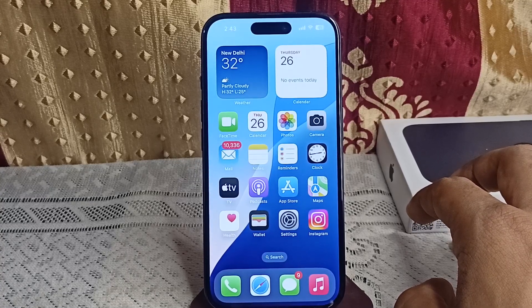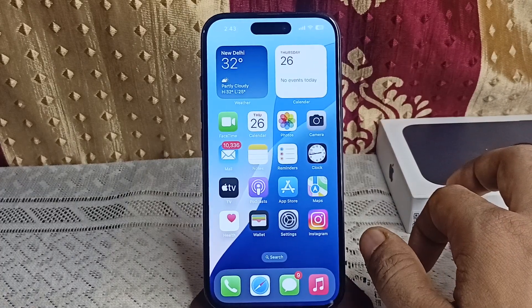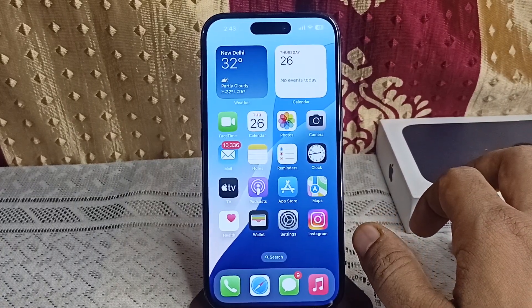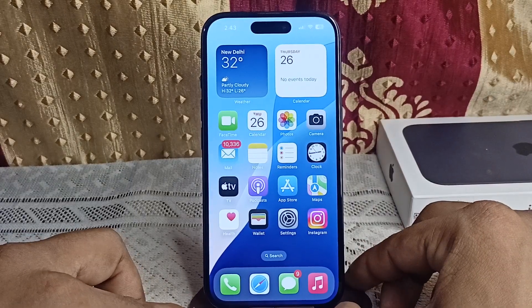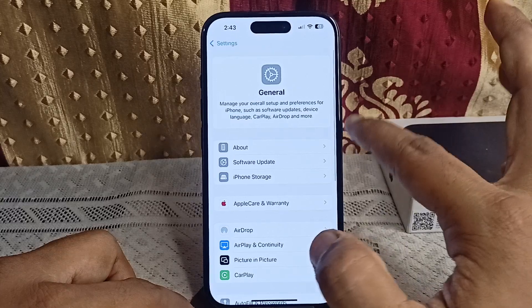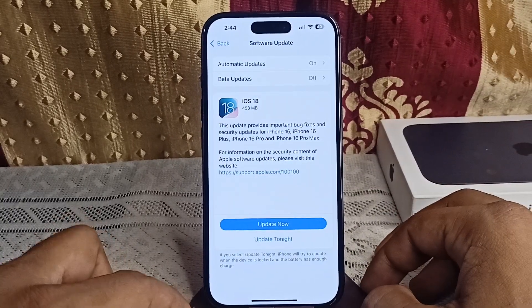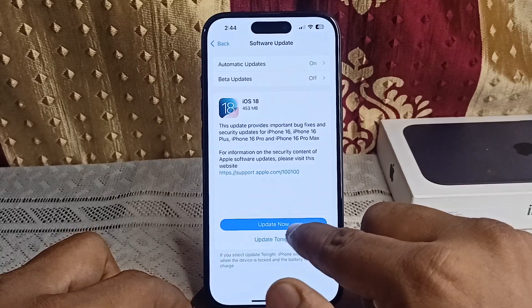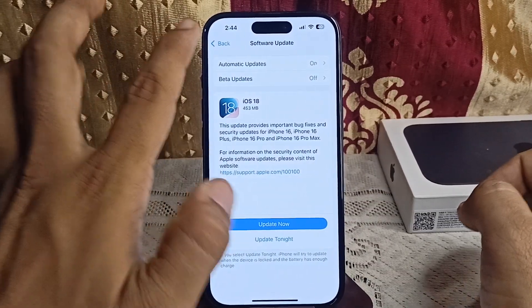The next step is to update iOS to the latest version. Bugs in iOS can sometimes interfere with battery features like the charging limit. Make sure your iPhone is running the latest software. Go to Settings, then General, then Software Update. If an update is available, click Download Now and download it overnight.